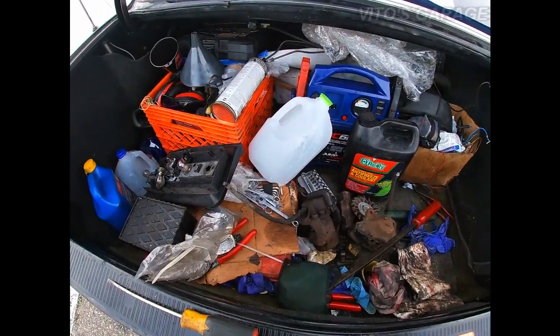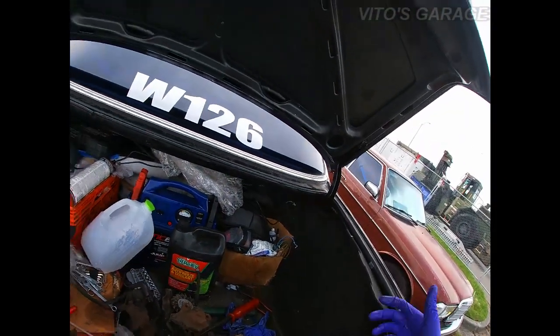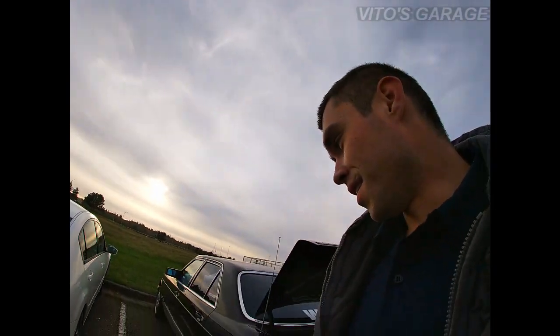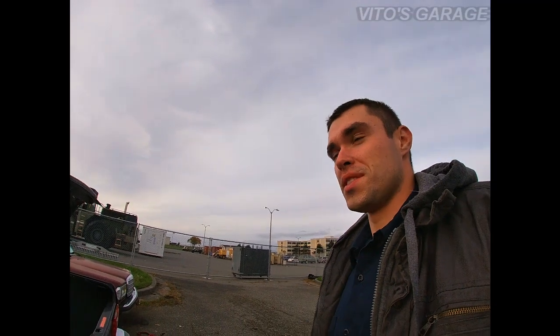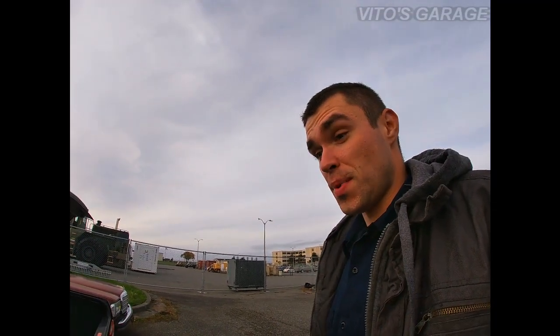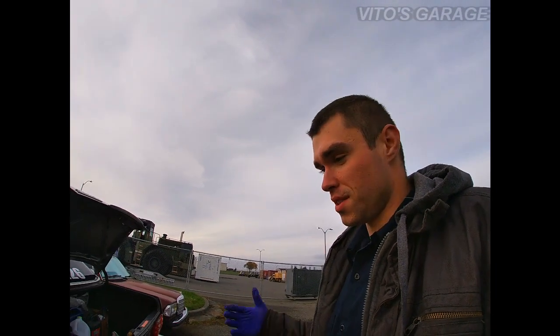I gotta clean some of this trunk stuff, but other than that it's all good and protected — I'm pretty happy about that. If you have any old-school Benzes or any other cars, pull the trunk liners, inspect everything, coat everything, protect everything. It's gonna last for years and years.